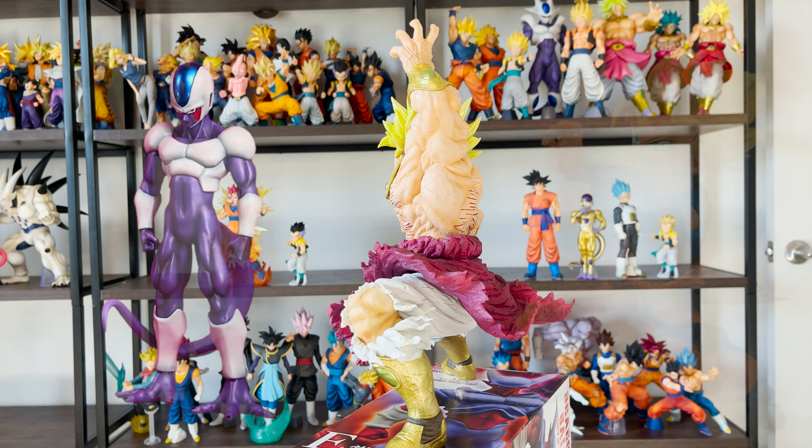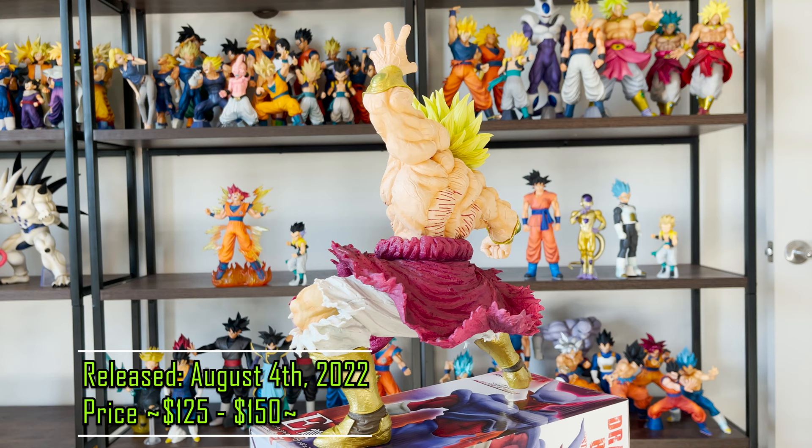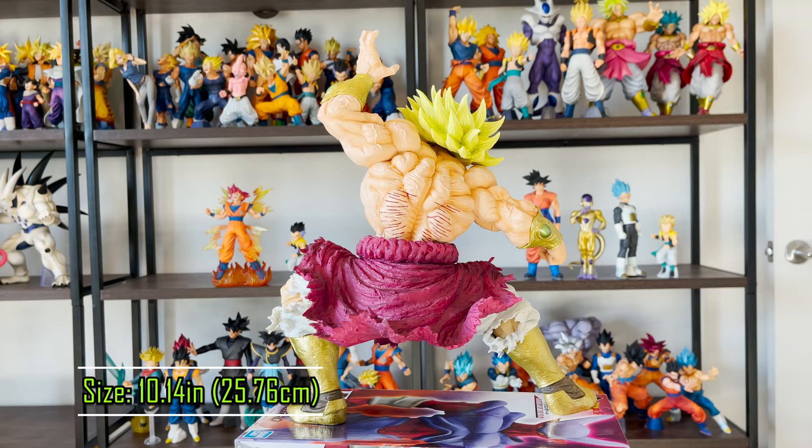This set consists of Super Saiyan Gohan, Super Saiyan Goten, Cooler, Meta Cooler, Turlus, Janemba, Beerus, and Legendary Super Saiyan Broly. This Kuji set was released in Japan on August 4th, 2022, and will not have an overseas release. There are no variations of this figure currently. You can find him on eBay or Facebook collecting groups for about $125 to $150. This figure is made of PVC and ABS, stands at just over 10 inches, and his arm reaches up to about 12 inches.